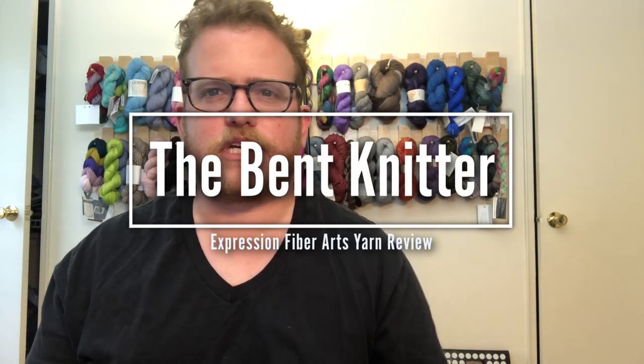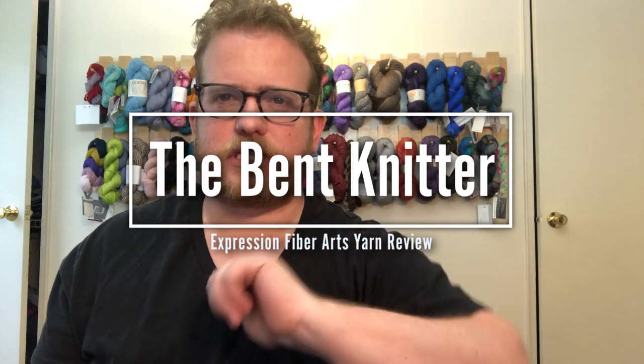Hi everyone, welcome back, this is the Betknitter. I wanted to do another review because one, I like using different kinds of yarns, and two, I have a ton of different yarn that I actually need to be using instead of just having lying around my house and going to Michaels.